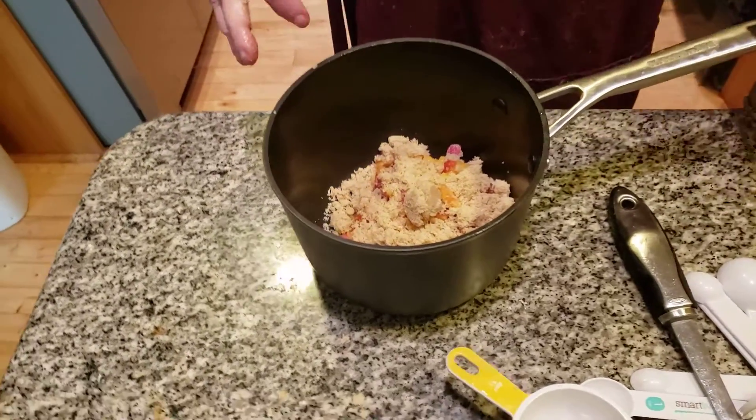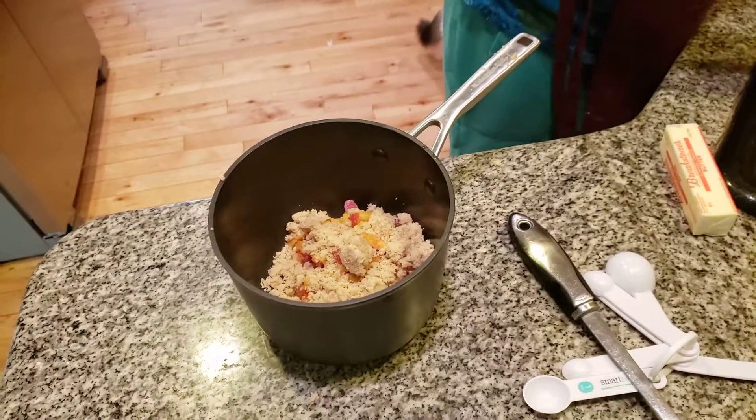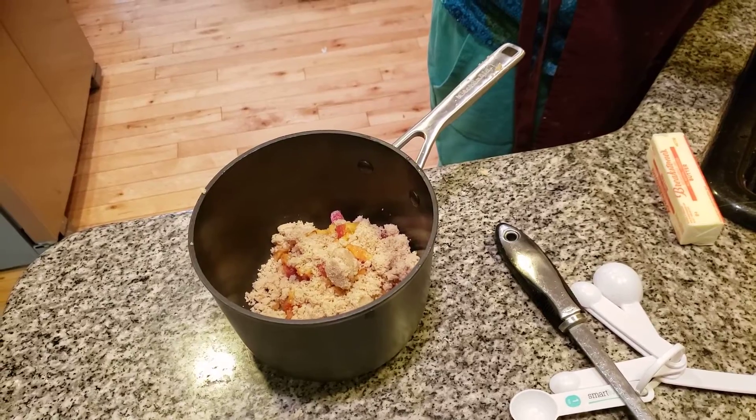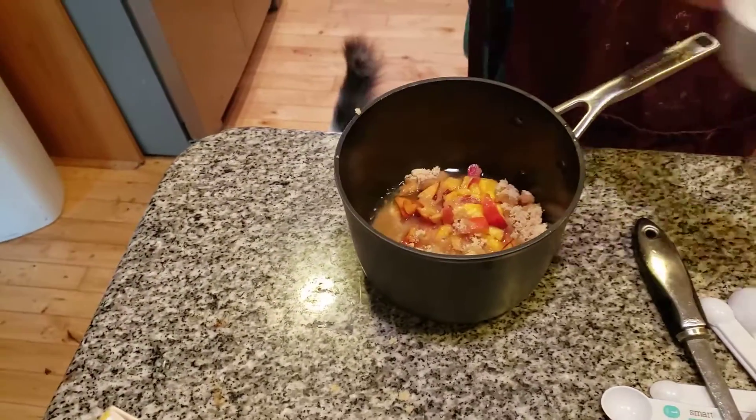That's going to make it really delicious. I can't wait to have this. I'm adding in a half a cup of water. It's always fun to do projects with your family — it really is. It was done by a rec group in town where we live. All right, we're going to mix this together.